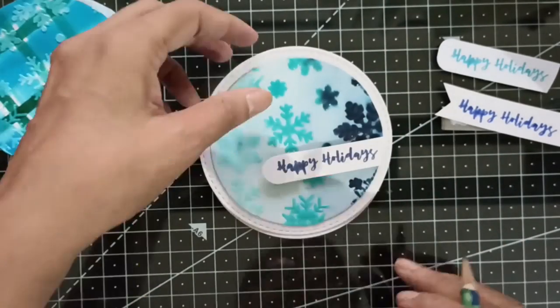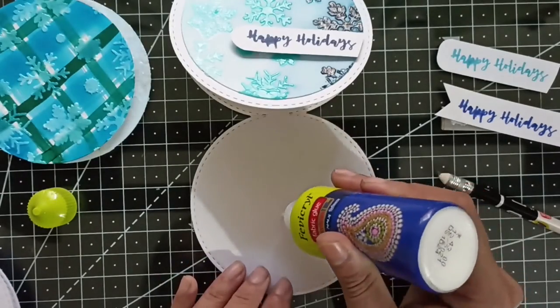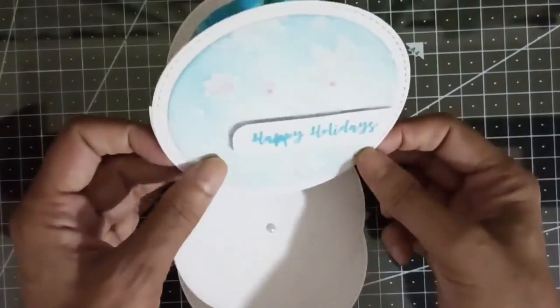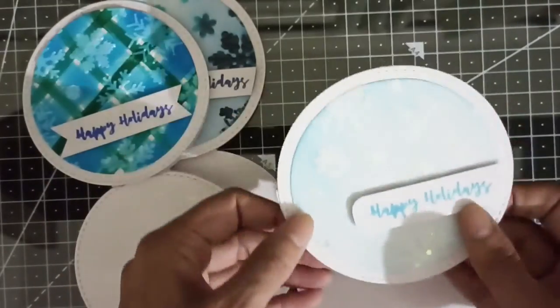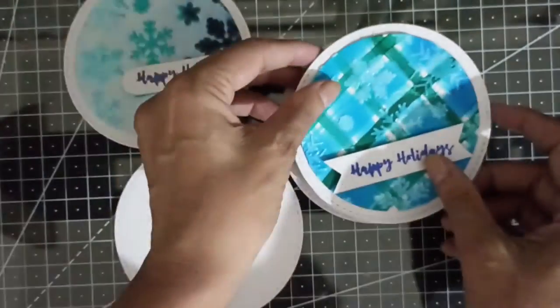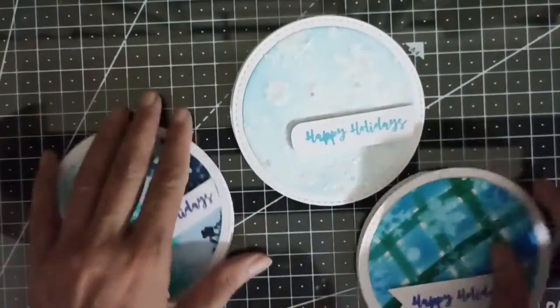You can use anything with a bit of dimension for this. I like using pearls because they seem to go very well with the snowflake theme. So here are our completed easel cards. I hope you enjoyed these techniques and will give them a try. Do keep visiting the Kraft Angles blog and YouTube channel for more inspiration throughout the month. Bye!